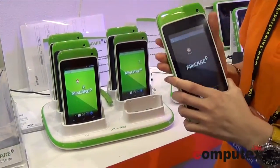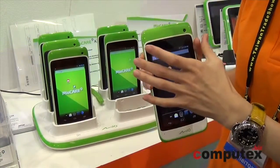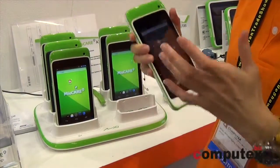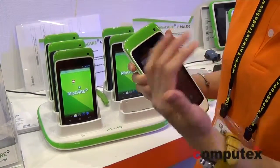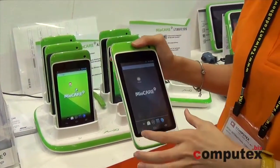We have GPS and NFC designed inside, and also Wi-Fi and Bluetooth. So you can transfer every piece of data or information to your data center, or pull information from your data center. This is a 5.88-inch screen.